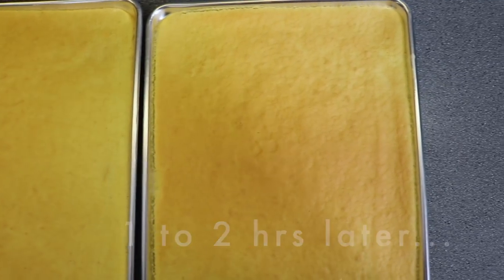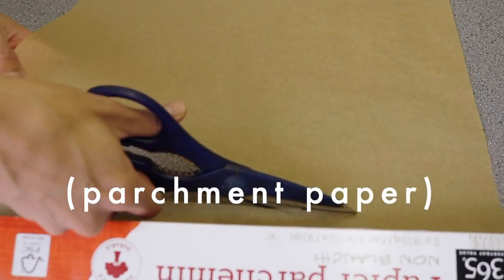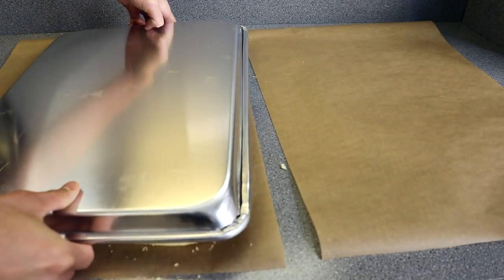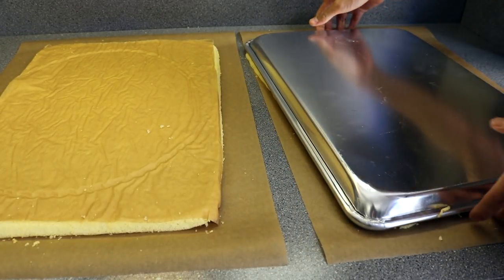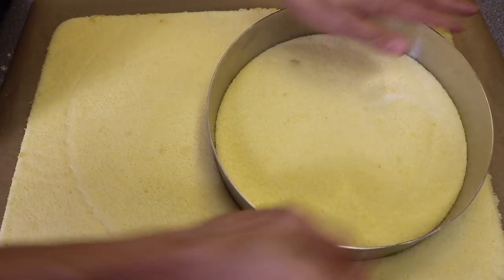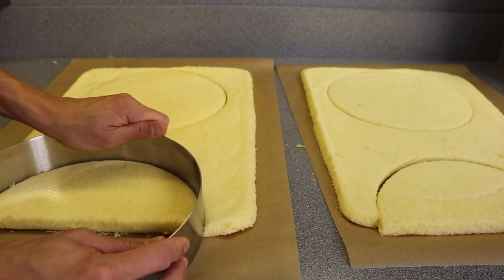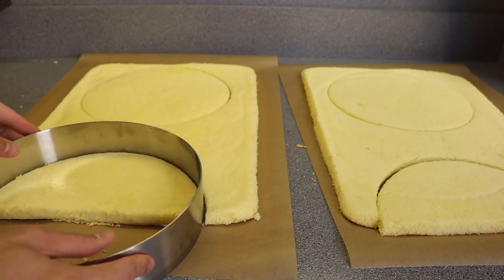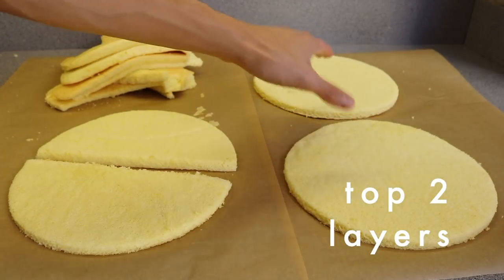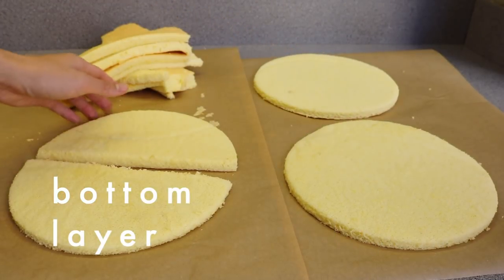Now when our cakes are completely cooled, take some parchment paper, cut two big rectangles big enough for each sheet cake and place them on a flat surface. Gently run a knife along the sides of the cakes and invert them onto the parchment paper so the cakes are upside down. The cakes should slip off the pans pretty easily. Then immediately peel off the parchment paper that was lining the bottom of the pan. Take a 9-inch metal cake ring and press it into the cake and twist it to make one full cake round and then another half cake round of each cake sheet, so each sheet makes one and a half rounds. There should be some leftover cake to fill in gaps when necessary, and you're welcome to eat a little bit of the scraps.